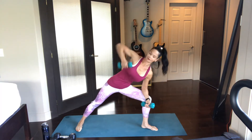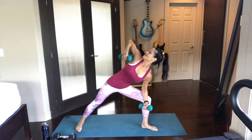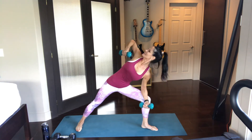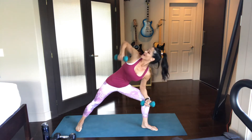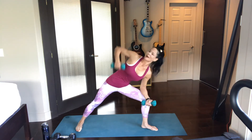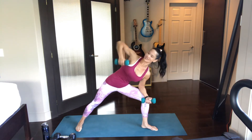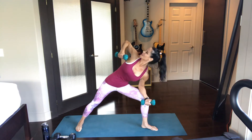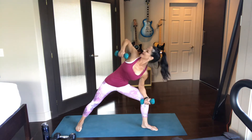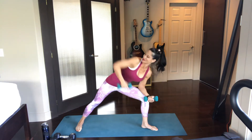There goes that breath again — inhale down, exhale up. If that works for you, that's fantastic. If it doesn't and you're like, what is she doing, you can just breathe normally. Do what works best for you. Just notice your breath though — don't let it get away from you. We're not running a marathon and you certainly don't want to be holding your breath.